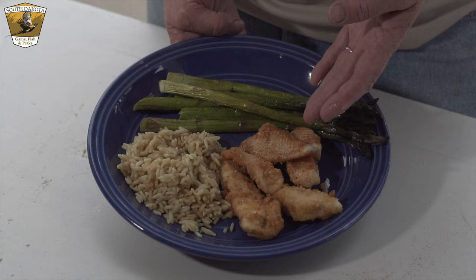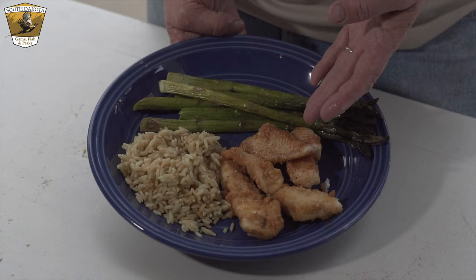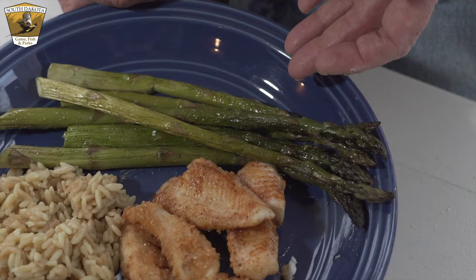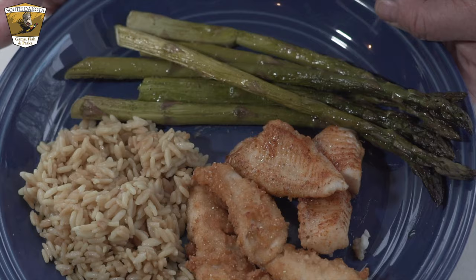We just wanted to show you the final product — we've got our blackened walleye, our fried walleye, wonderful asparagus we picked from the garden this morning, and rice pilaf. I wish you could smell it — it smells wonderful. We're starving, so we're going to sit down and eat. As Julia Child says, bon appétit!